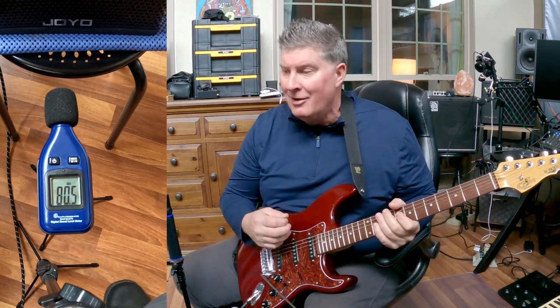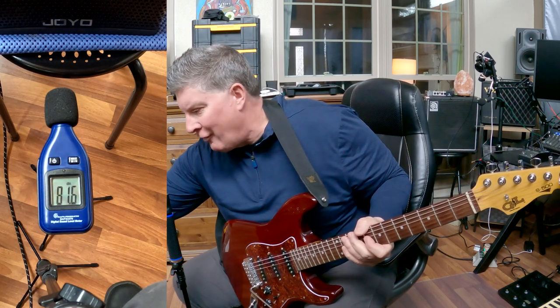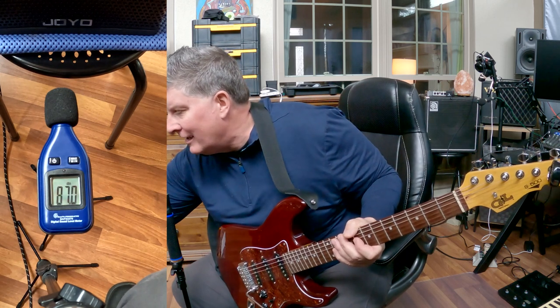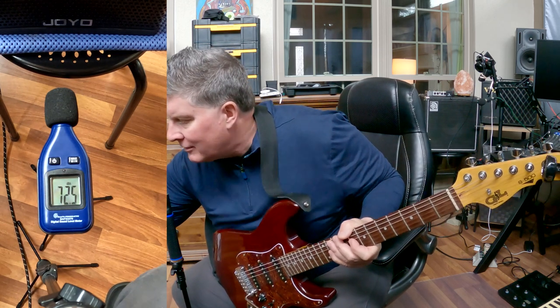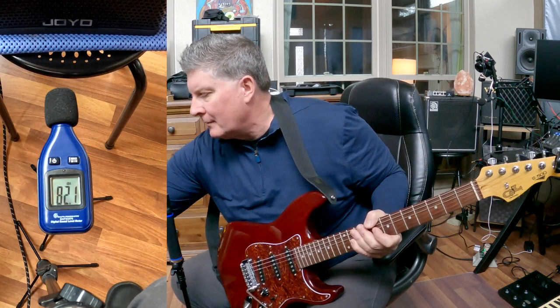Now that's me pushing the gain on the JC clean. Let me carefully switch — I love this amp, I don't want to damage it — but I'm going to go up to the crunch sound. We're still volume wide open, gain halfway.